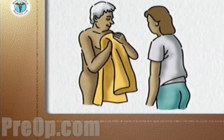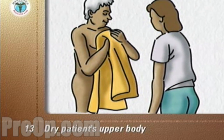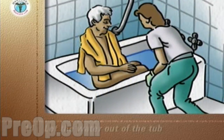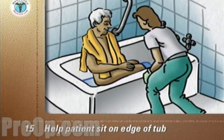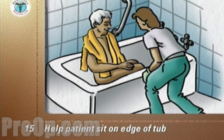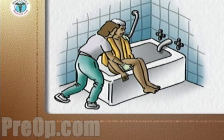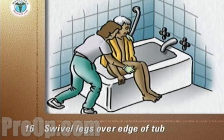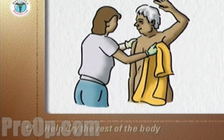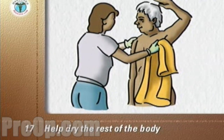If possible, have the patient stand and help him dry his upper body. Otherwise, dry his upper body and arms with him sitting in the tub. Let the water out of the tub. With a towel over his upper body, help the patient sit on the edge of the tub. Support the patient and help him swivel his legs over the edge of the tub. He can rest for a while if need be. Help dry the rest of the body, paying attention to under the arms, other skin creases, and in between the toes.